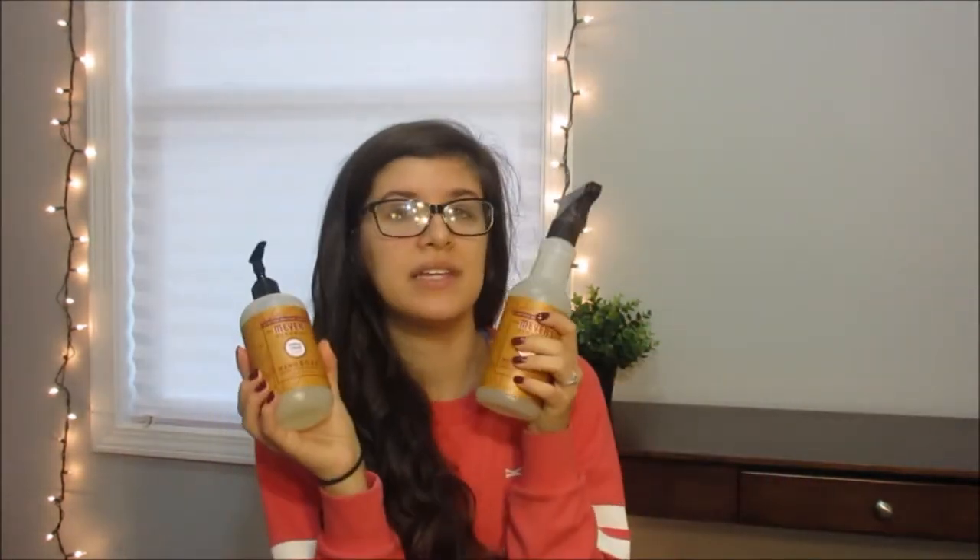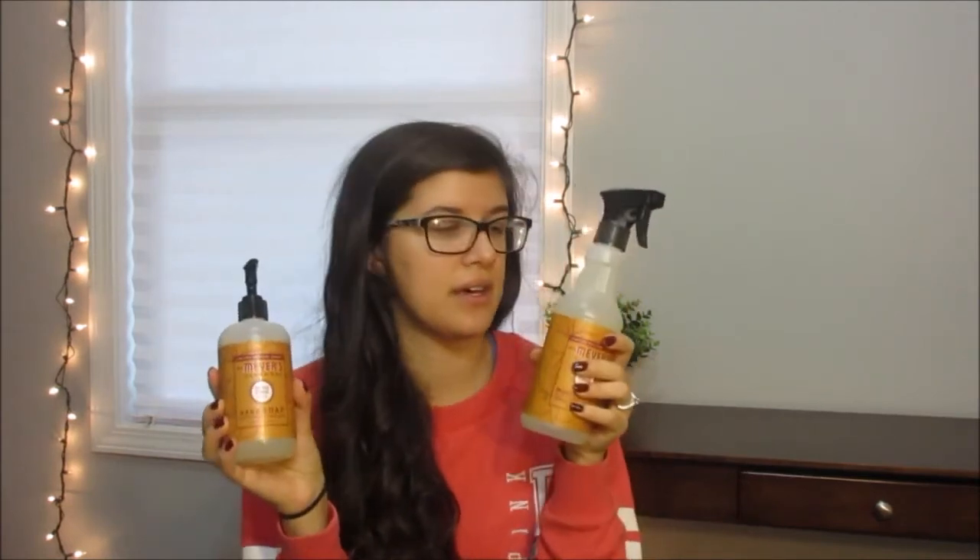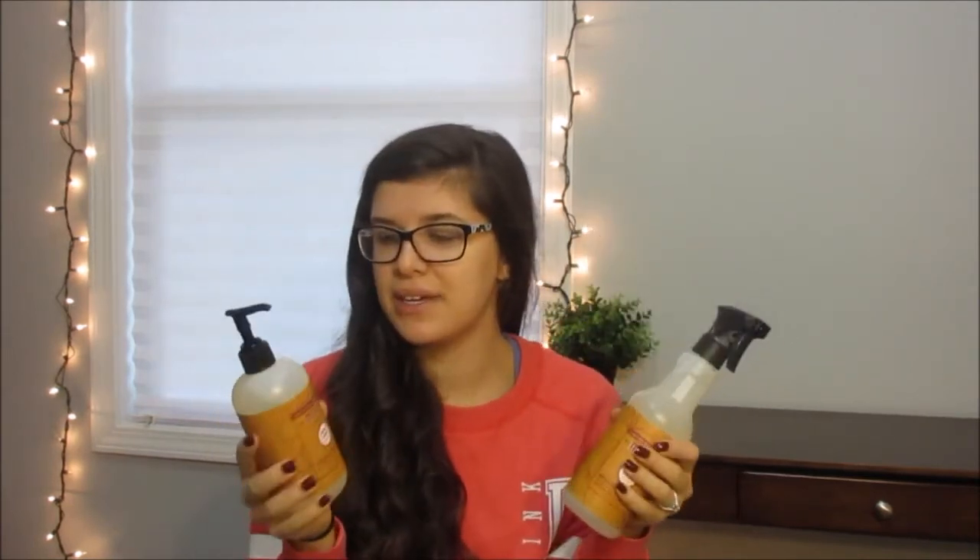Now the really fun stuff is the Mrs. Meyers scented things. I got the hand soap and the multi-surface cleaner in the apple cider scent. I've used the hand soap but not the spray yet. It smells kind of like spices — I don't know if I like it a ton, but I do like it. It's not quite as potent when you actually use it for your hands, but it smells good. I'm really excited to use them because they smell just like spices, like fall.